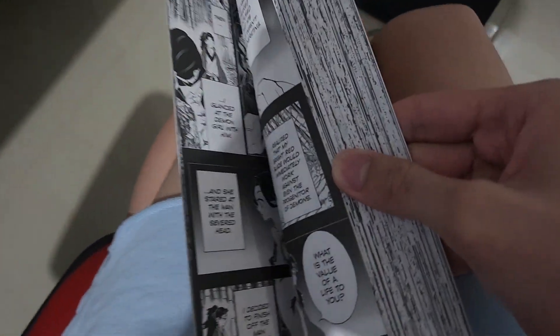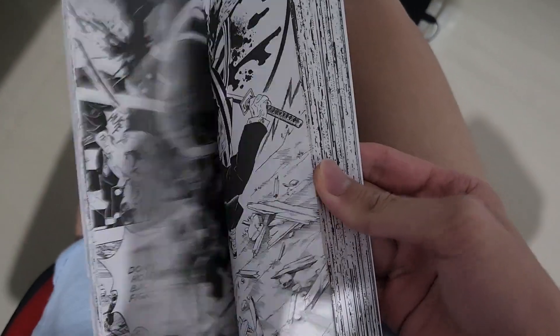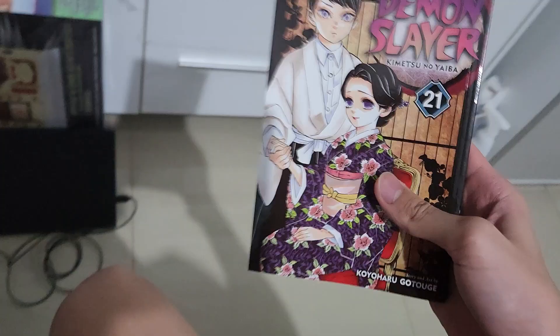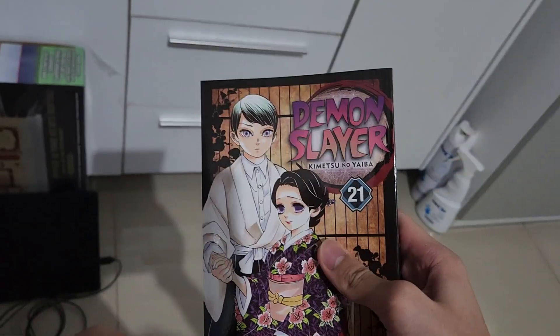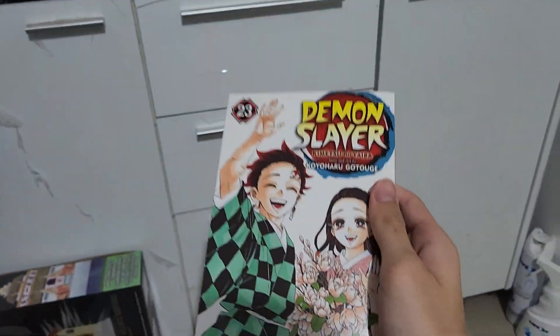Now we're at volume 21, almost done. This is the Yoriichi versus Muzan fight and basically the Muzan fight - the Sunrise arc. If you guys want to see the fight with Muzan and Yoriichi then it's in here. Volume 22 includes the Sunrise arc countdown. And here is basically the whole Sunrise arc fight, including when Tanjiro becomes the Demon King.